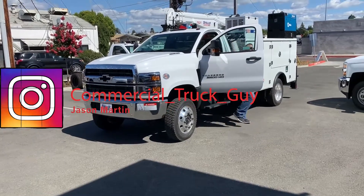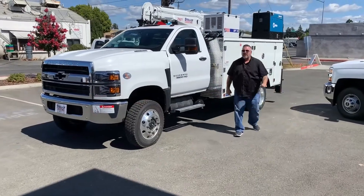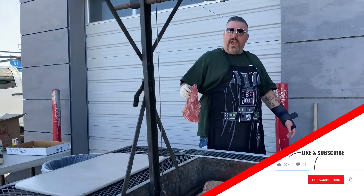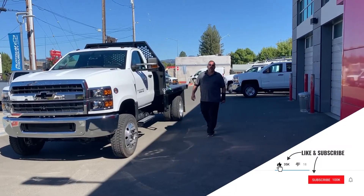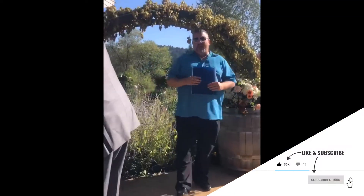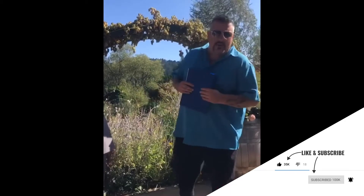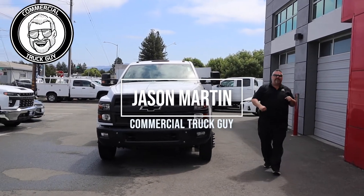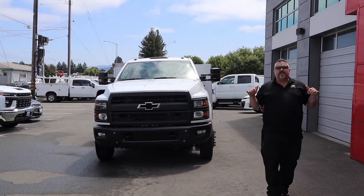Hey guys, Jason Martin here, Commercial Truck Guy, Platinum Chevrolet. Commercial Truck Guy, once again, baby. Back at you again here. Summertime 5. Let's go.